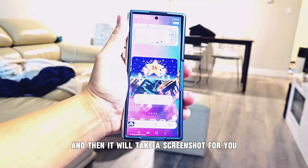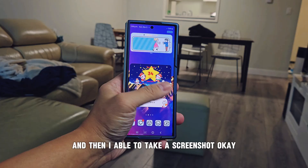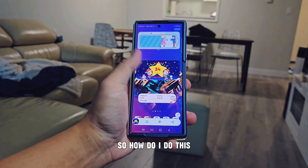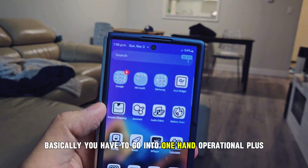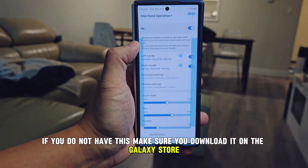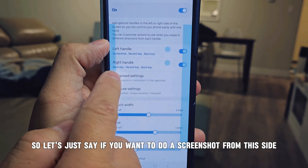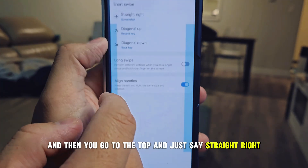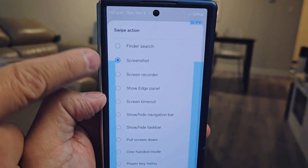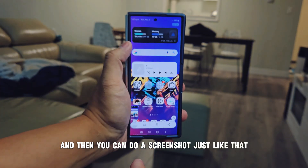The fourth method is using One Hand Operation+. If you're using one hand on the phone, just swipe and it will take a screenshot. To set this up, go into One Hand Operation+ — type 'one hand operation plus' and download it from the Galaxy Store, not the Play Store. Inside, you'll see left handle, right handle, and event settings. Select your preferred handle, set the gesture to straight, map it to screenshot, save, and test it out.